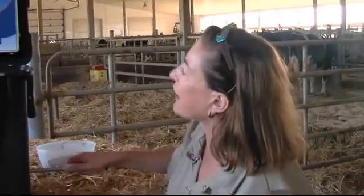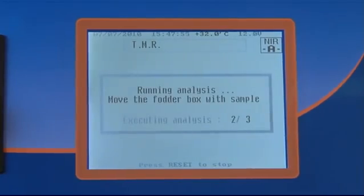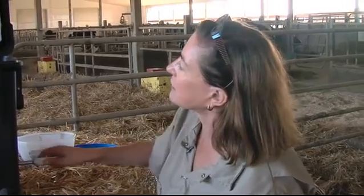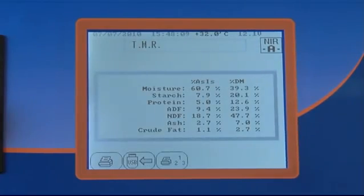We're doing three samples, three analyses that will be averaged. I now have got my analysis.